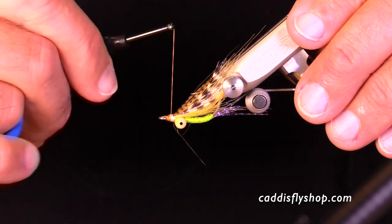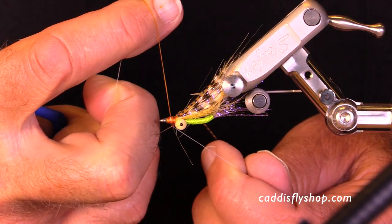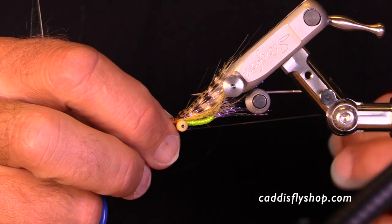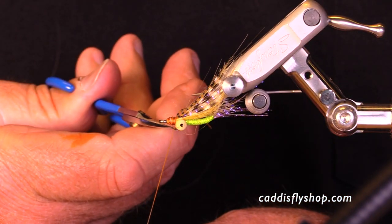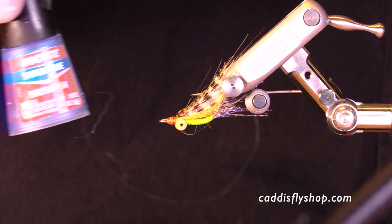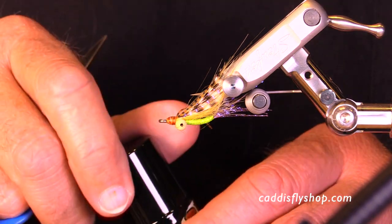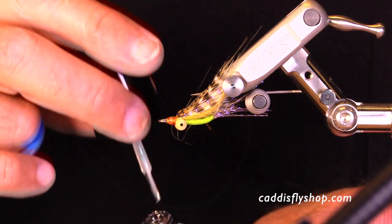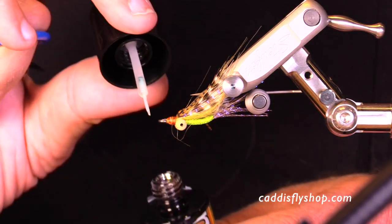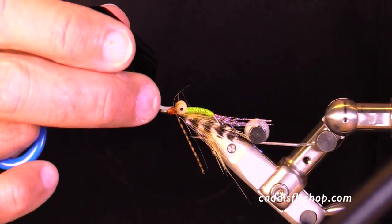This is showing how I can color my thread at the last minute with a Copic marker — you don't have to, but you can use many different colors of thread for the head. Then you can finish off with a standard head cement or a Loctite, which is real tough. Or my favorite these days is Solar Rez Bone Dry — it's a hard UV cure that goes on very nicely with the applicator, and when you set it up with a light it is rock solid.